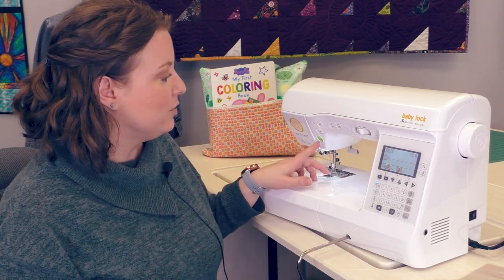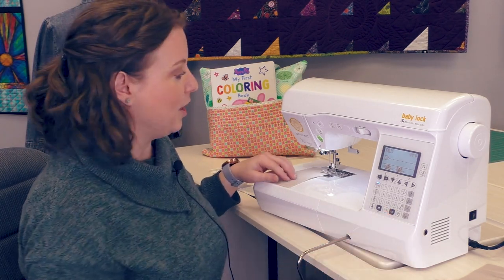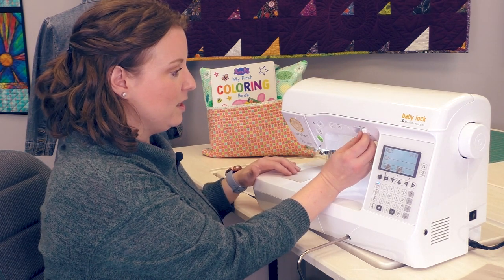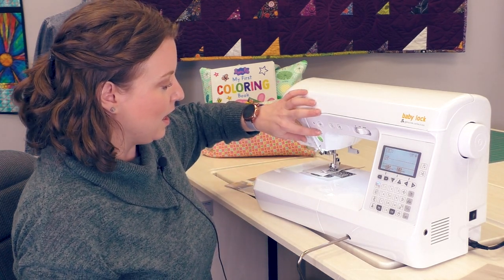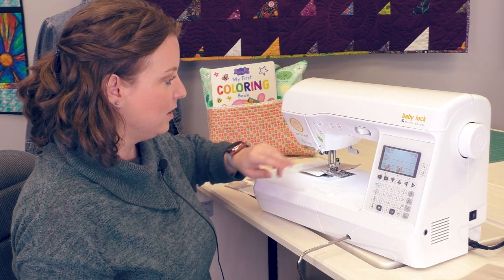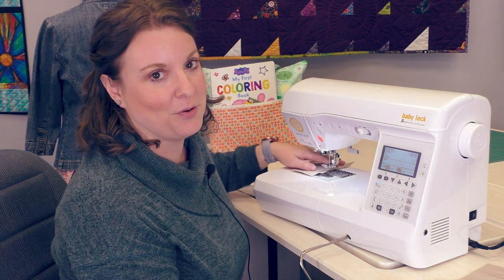When we're ready to stitch, we can either use the start/stop button on the front of the machine or the foot controller that comes with it. We can adjust our speed with the speed control, and that can also be used to adjust your stitch width. And when we get to the end of the row, we can touch the backstitch button, the thread trimmer, and then use the knee lift to lift our presser foot.